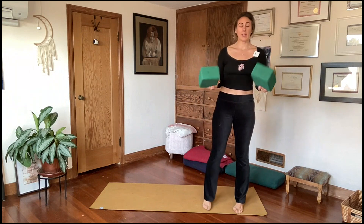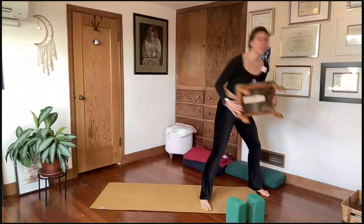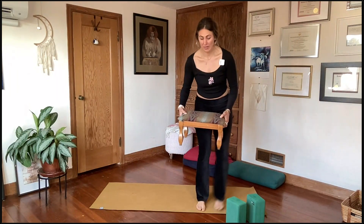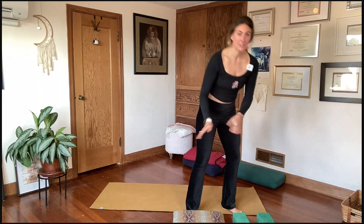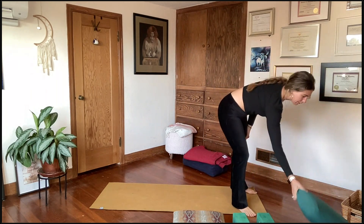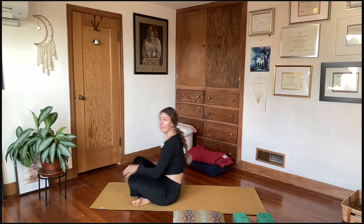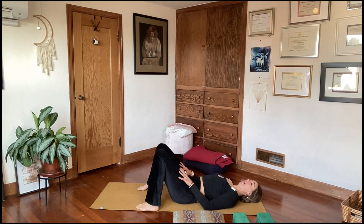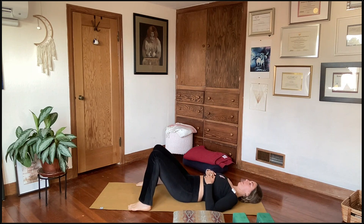Every time we come to our mat lately, we're going to use something block-like — doesn't have to be blocks, could be pillows, a stool, or even a chair. Set those props off to the side within hands reach. Come down to your back. We'll do a little shoulder work before we start working towards strengthening and balancing. Lay down on your back, and you can start off bending the knees and planting the feet.